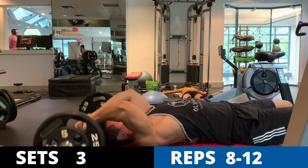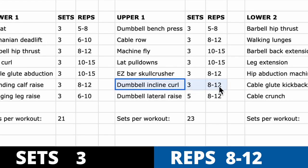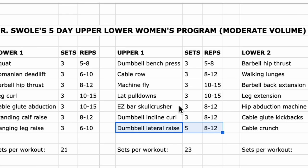Next, easy bar skull crushers for the triceps, three sets of eight to twelve; dumbbell incline curls for the biceps, three sets of eight to twelve; and dumbbell lateral raises for the side delts, five sets of eight to twelve. Note that you can superset your skull crushers and incline curls — antagonist supersets work really well because while your biceps are working, your triceps are forced to rest, saving time without sacrificing productivity.